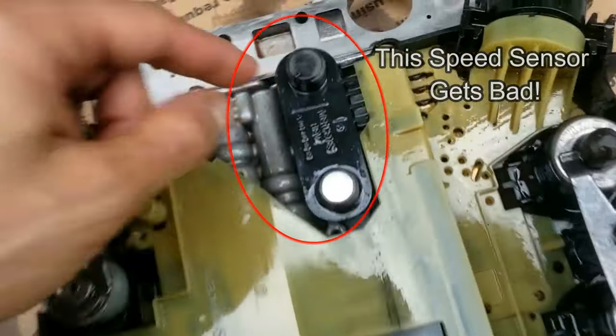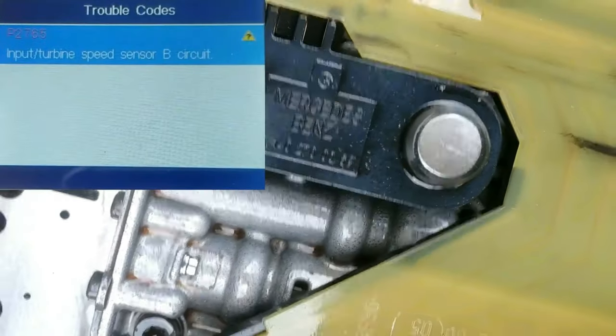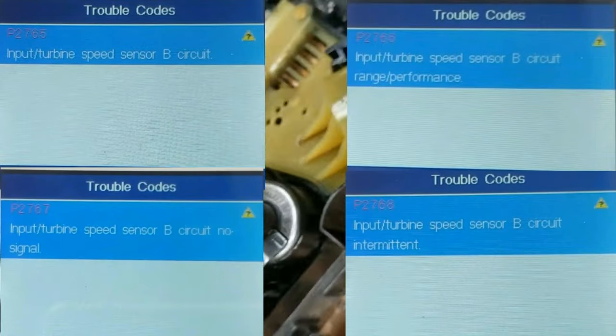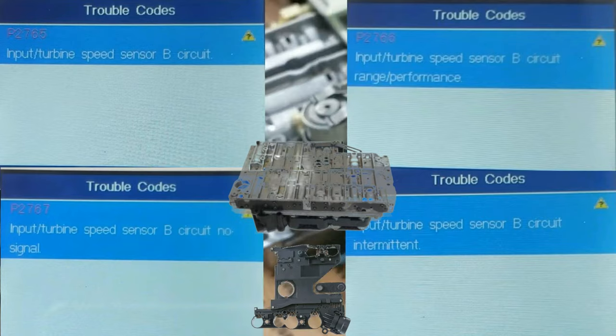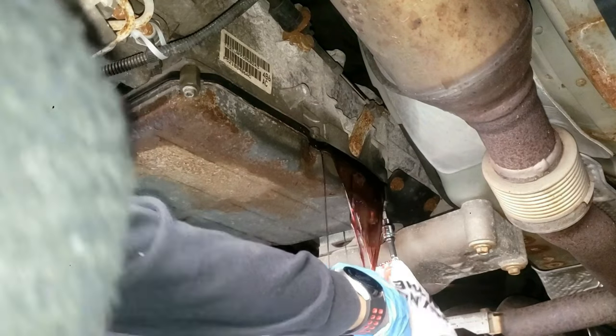Some other codes this may apply to are P2765, P2766, P2767, and P2768, which all involve problems with the speed sensor. The speed sensor is integrated in the conductor plate, inconveniently located on the valve body inside the transmission housing, which also means the transmission oil has to be drained.